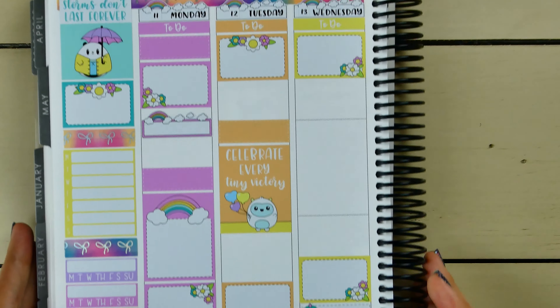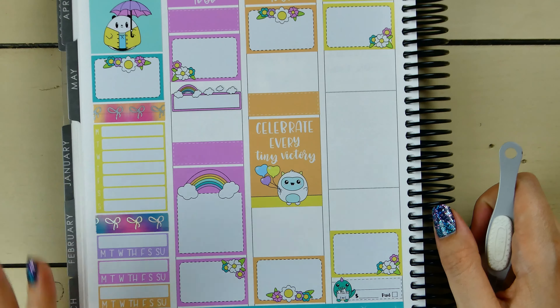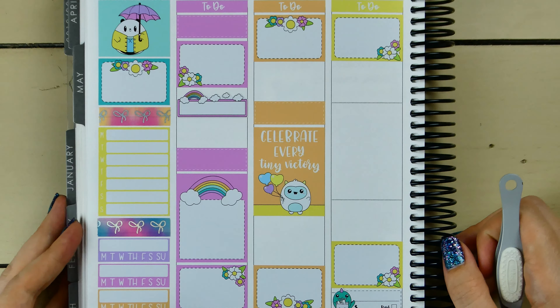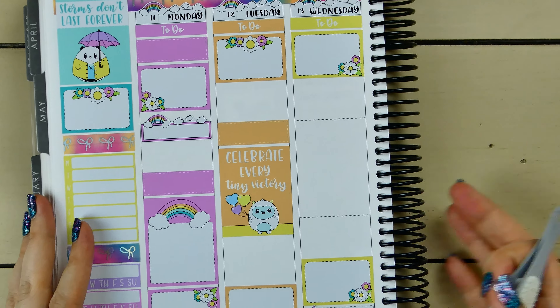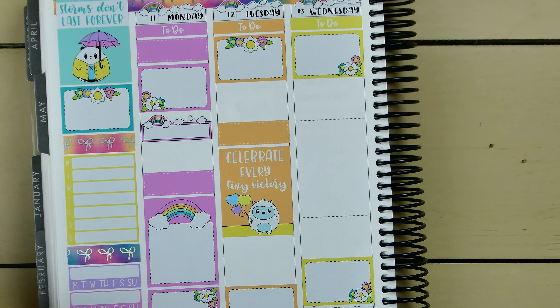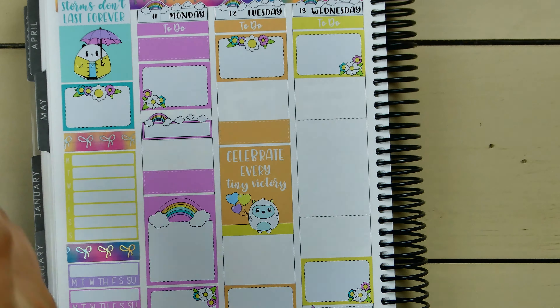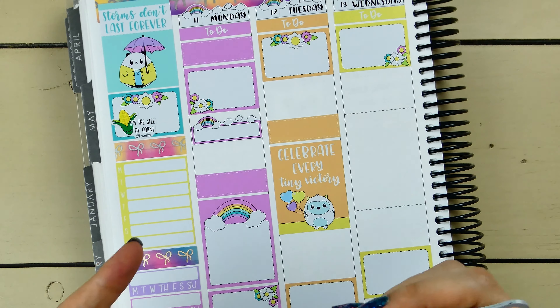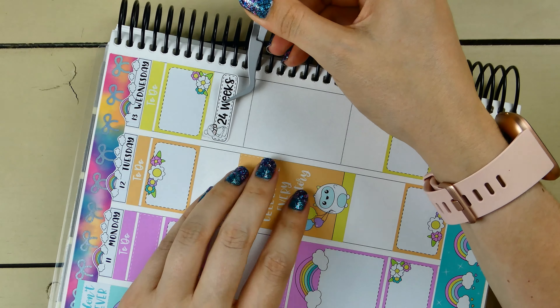Maybe I should have done a checklist because now I don't have anywhere to put down $2 Tuesday and taking out the trash. That's okay — it's fine to be different this week. I'm going to go ahead and grab my 24-weeks sticker from Let's Plan It, and I need to pull out the 24-weeks sticker from Sweet Kawaii Design too. I'll just put that there.